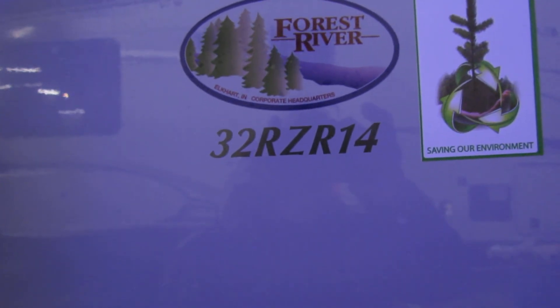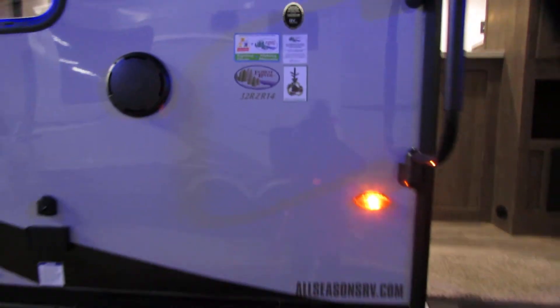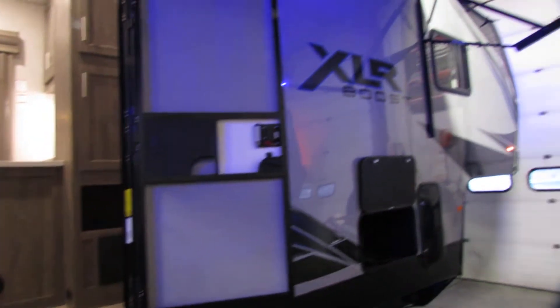Hi folks, we're going to go over the 32RZR14 XLR Boost — a very nice fifth wheel. It's got some ground light effects.